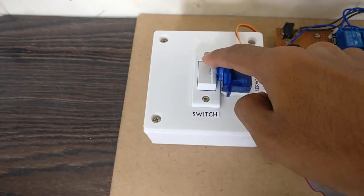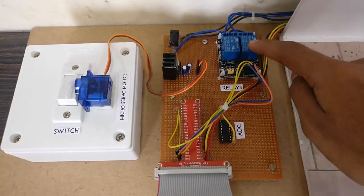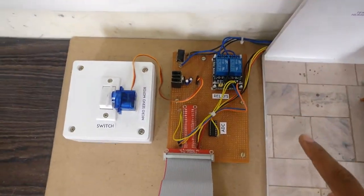In order to control existing switches, a micro servo motor is used to switch on and off using the PWM pin of the Raspberry Pi, while relays are also used to control appliances.